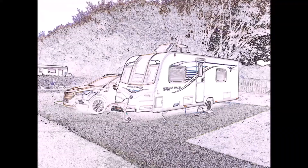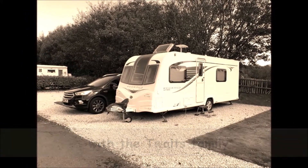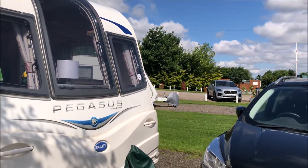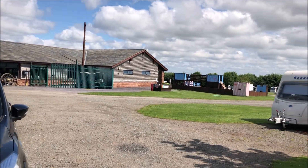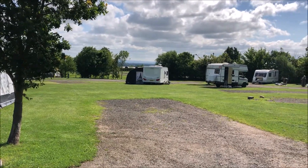Hi guys and welcome to Hitch Up and Tow. Well here we are pitched up at Lady Hayes. I'm not going to do a review of the site because I have already done one and I will put a link up above to that video. There's reception, there's a play area for the children, and this is the section of the site we're in.